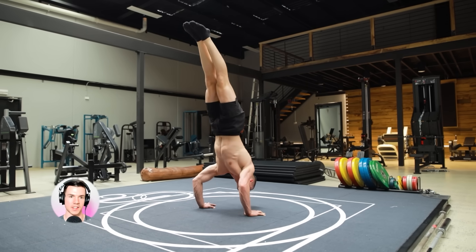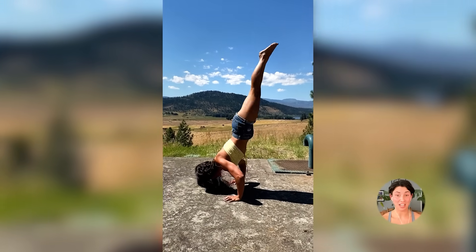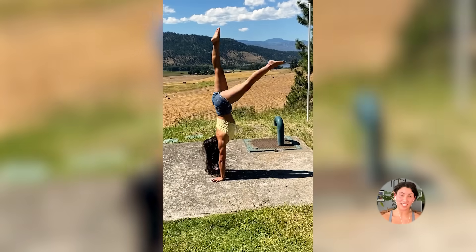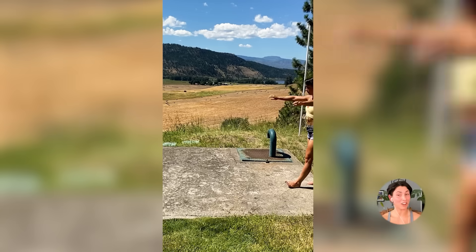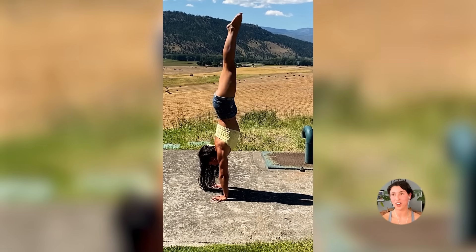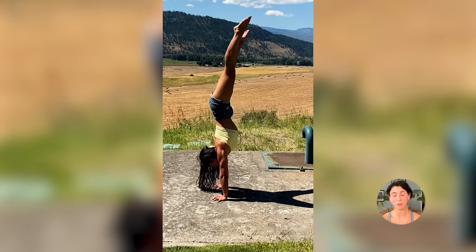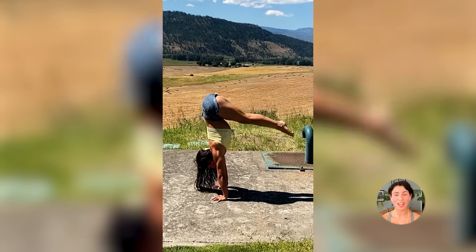What advice would you give for approaching balance skills optimally? For balance, make sure you're actually conditioning. I was just kicking into a handstand five days a week, and it took a really long time because I didn't have good shoulders, body coordination, or wrist strength. If you're starting balance training, have supplemental exercises — work on shoulder range of motion and core. Try your handstands, but make sure the emphasis is on conditioning as well.